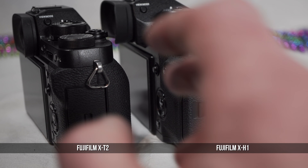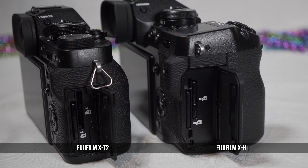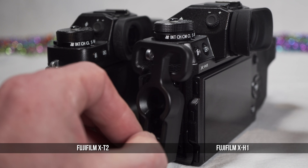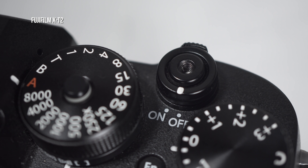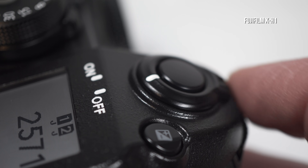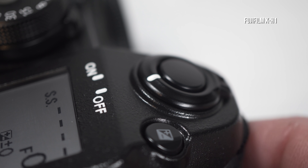Although it's larger, the design and operation of the card door has not changed. Both slots support UHS-II. The left side ports are the same. On the X-H1, there's a screw mount to connect the supplied cable holder. The shutter on-off button has been redesigned. The X-H1 can't accommodate a cable release, but the on-off has a slightly larger throw. The forward-slanted shutter button is larger, better sized for the index finger, and operates in a smoother way.